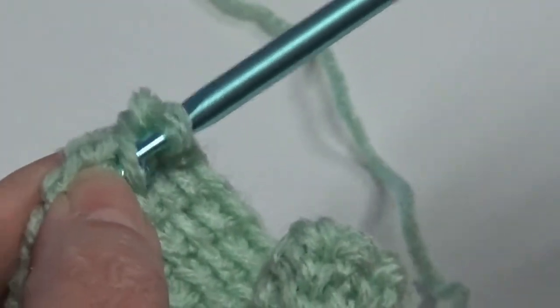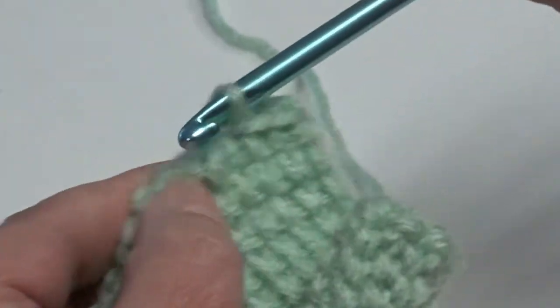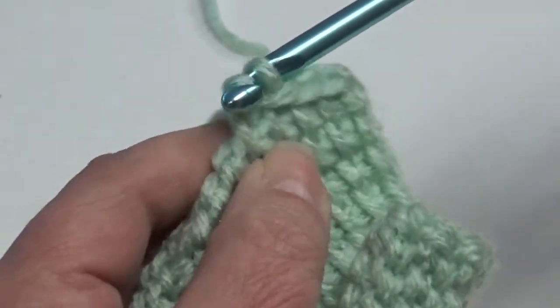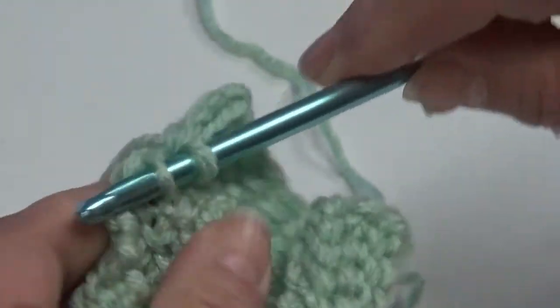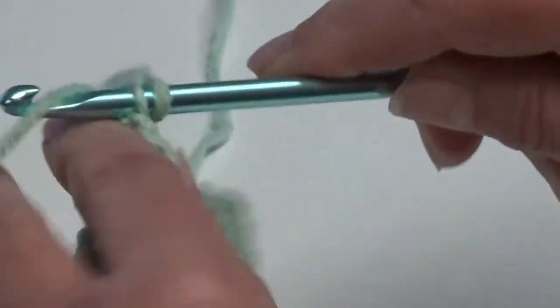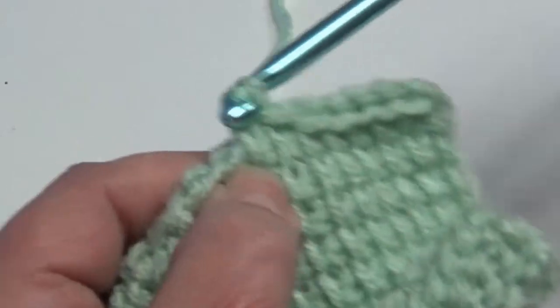And you will continue that all the way across your piece. Insert underneath the vertical bar, yarn over the hook, and pull through two. And you can see what a very nice edging that gives you. And when you come across to do your border, it makes it so much easier to go underneath those stitches.